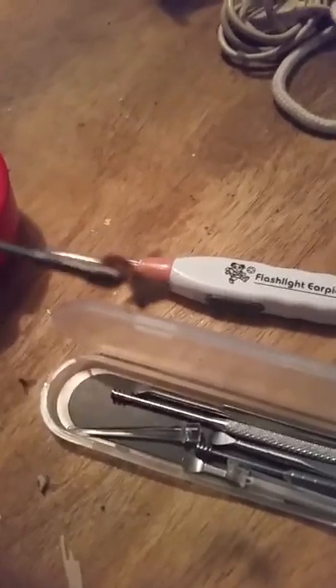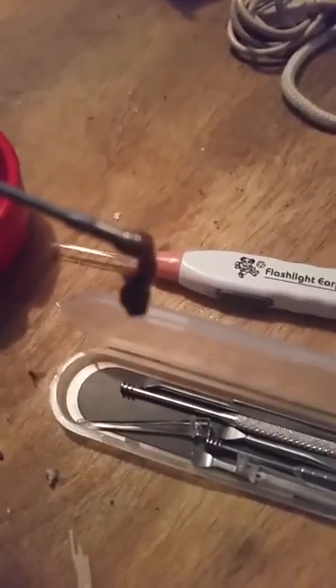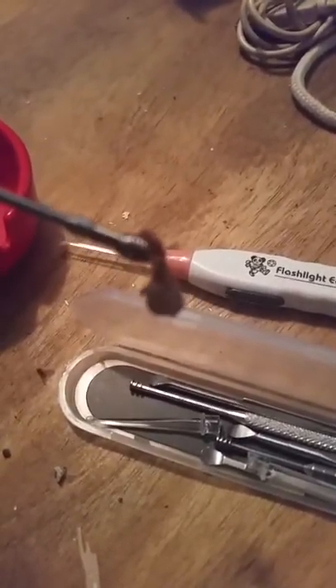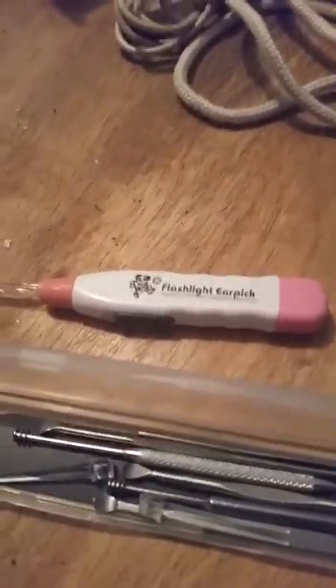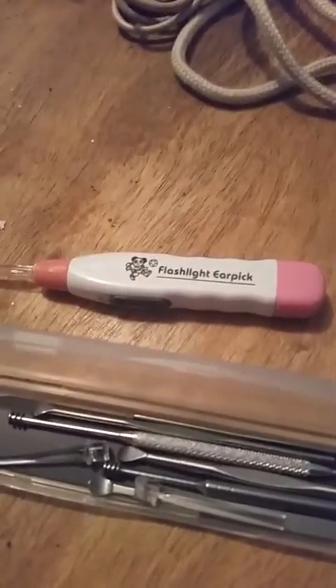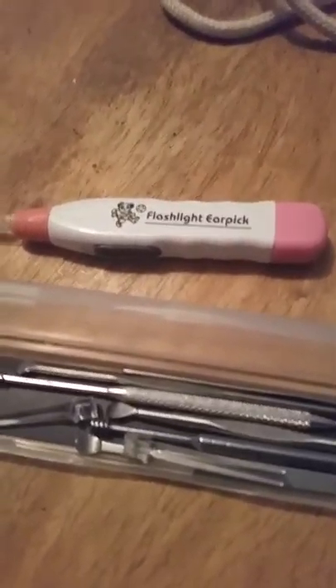I've had a lot of problems with wax buildup in my life, and I think this tool is really going to come in handy for me. I would recommend that you get a set of your own — very small, very lightweight, and it does an excellent job. Very convenient, you can take it on the road or just use it at home. Thank you for watching and have a great day.